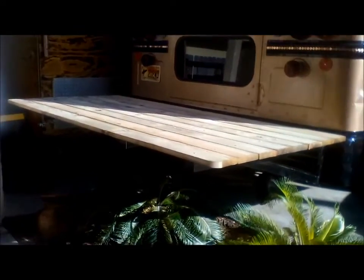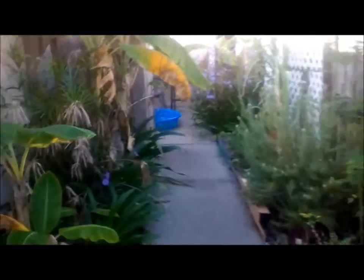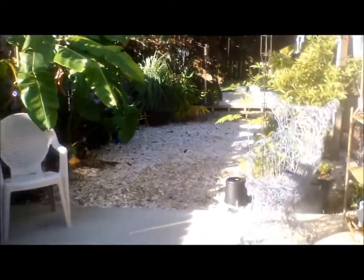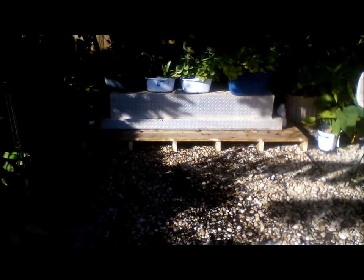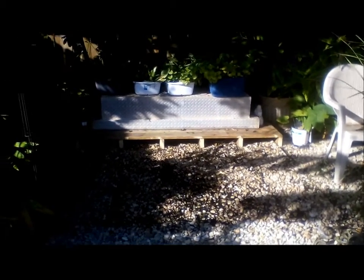So we'll walk to the back deck and show you where I cut it down. This is all our moringas right here. Rosemary, bananas, little herb garden, bunch of dandelions growing for salads. That's where I cut down the back deck yesterday. It didn't turn out too bad at all. All that rock will get bleached back out from sun and rain — I won't even notice.